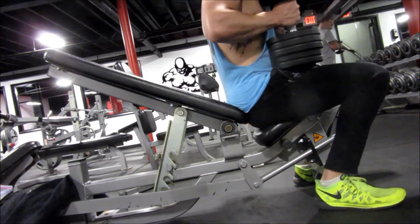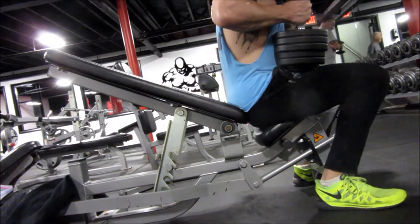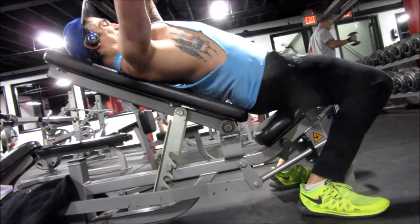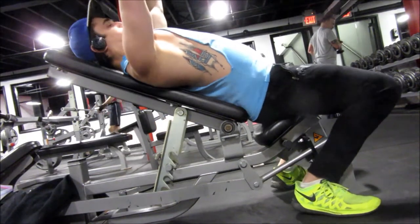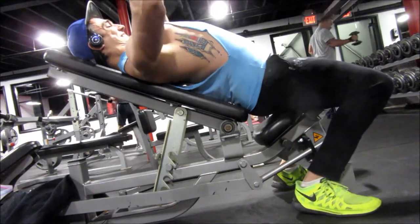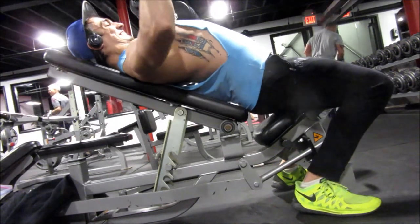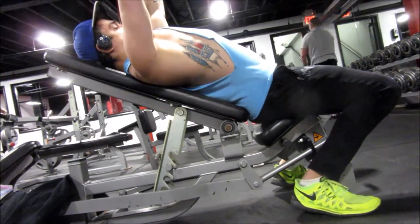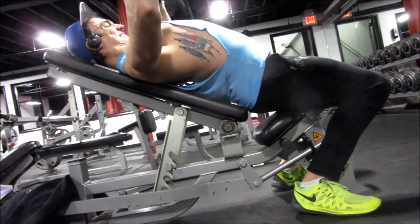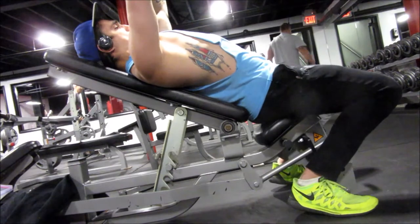After that I don't even really remember what I did — I didn't do a whole lot of filming. I did some accessory work: back, shoulders, and arms. I do have footage of one of my back accessory movements. I've really fallen in love with the Hammer Strength low row, instead of doing dumbbell rows off an inclined bench.